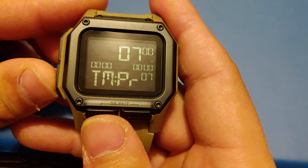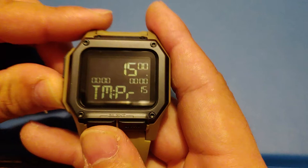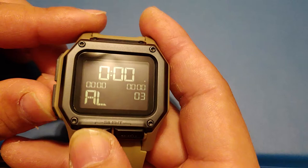So you've got 7 minutes, 10, 15, 20, 30, 40, 60, and back to timer custom. And then obviously alarm and back to time.